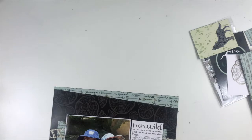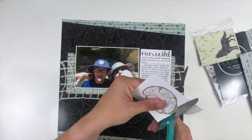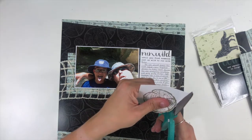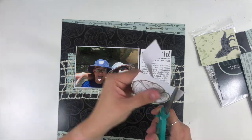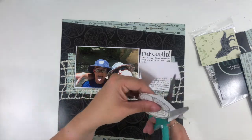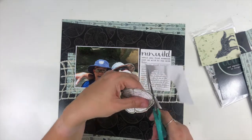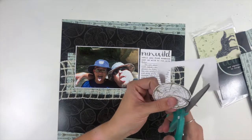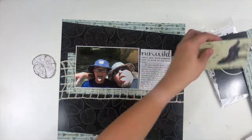If you know me or watch my channel, you know that I love a good black background. So I have my photo, which is a four by six, and then I have a three by four journaling card that came with this adventures card pack. I've already done my journaling on there — basically I did my journaling as a letter to my son. It's talking about the fact that he is very typically like analyzing everything, super serious, calm, and collected.